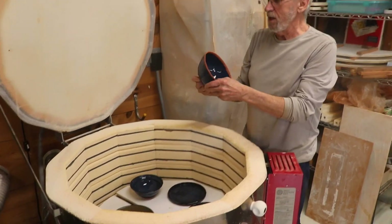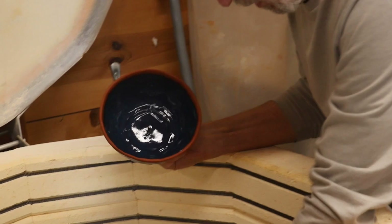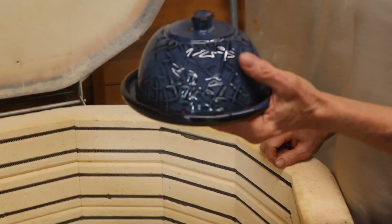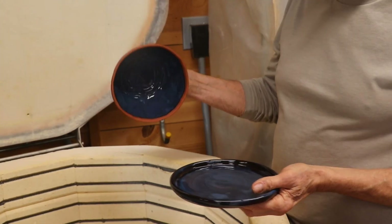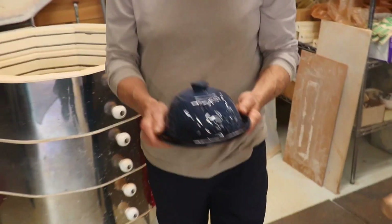I'm gonna take the pieces out and look at them — I haven't seen them before. So this is a butter bell and a plate, and I'm pretty happy with that. The color turned out real nice. I'm gonna set that on the table over here and accumulate some stuff.